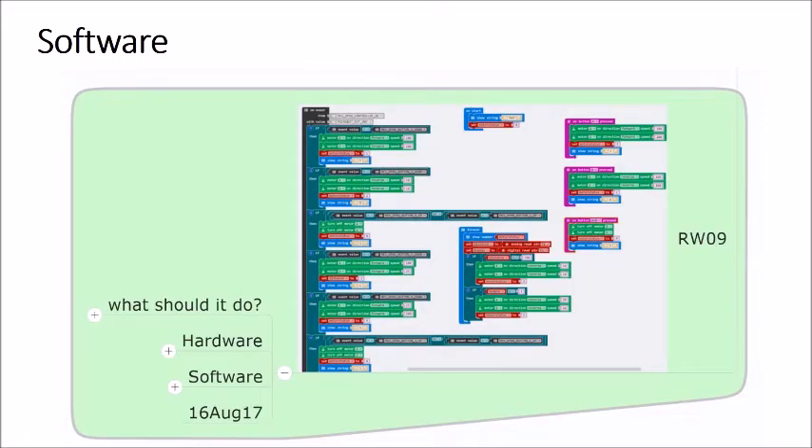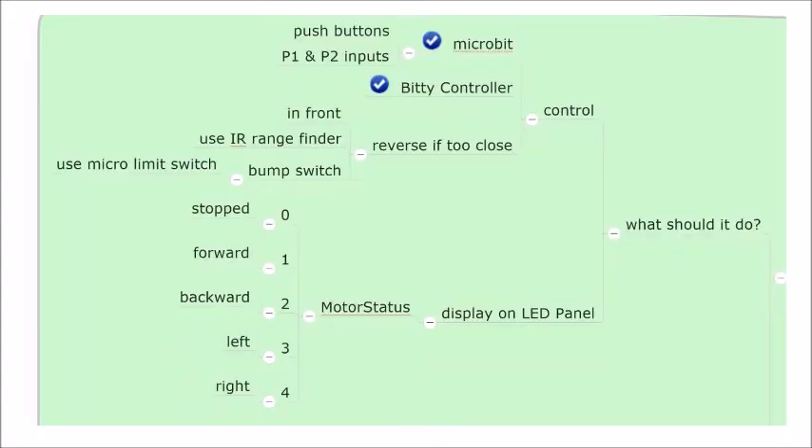For the software, we're going to use the Microsoft online editor for the BBC micro:bit, which allows us to use a Blockly editor to create the code. The push buttons on the micro:bit should allow direct control, and a Bluetooth-based Bitty Controller app on an Android tablet will also control the robot or buggy.